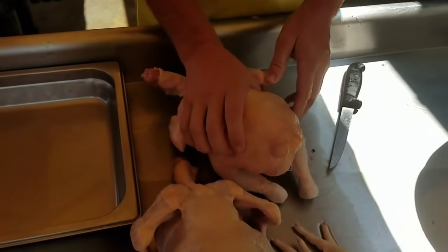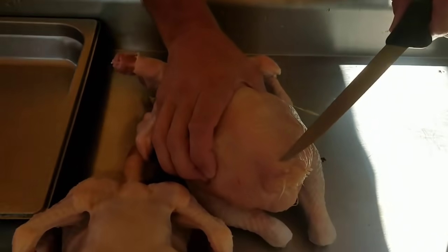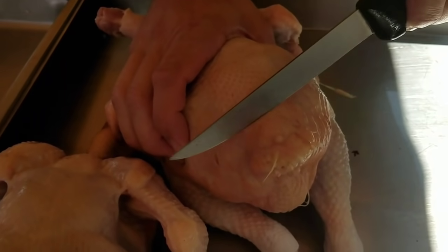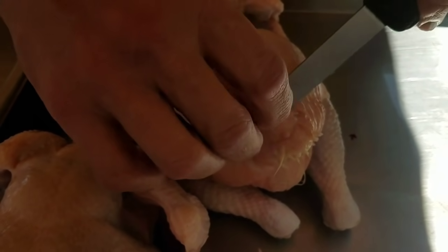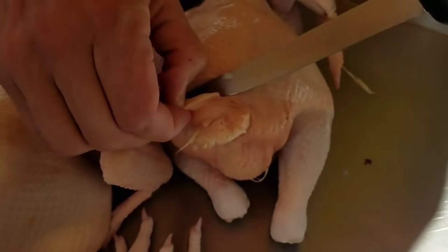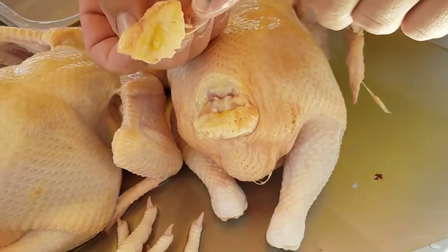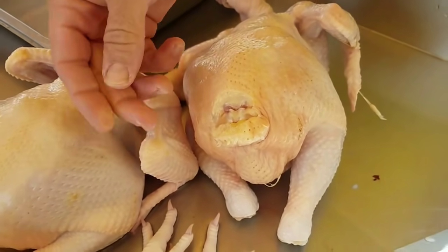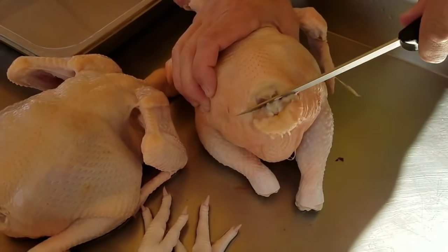Now if you're going to keep the tail, the way that's done is you're going to find the oil gland, which is right in here on the tail. You're going to come back on it and cut down, then grab that little flap of skin, ride the knife along the tailbone and remove it. You can see that's the oil gland right there, but we cut tails off, so I'm just going to finish this one and remove it.